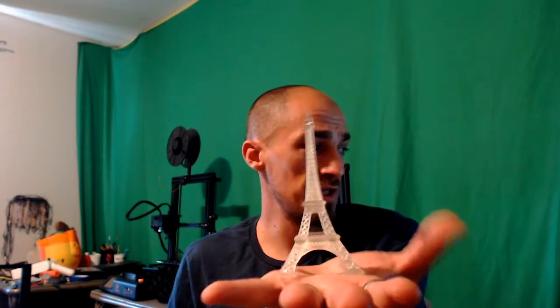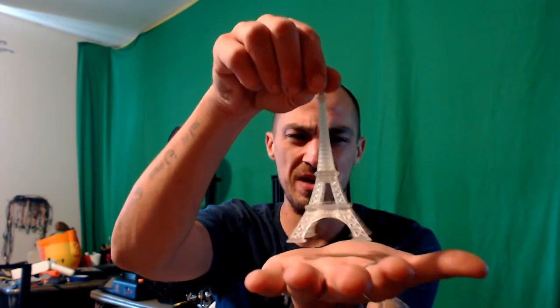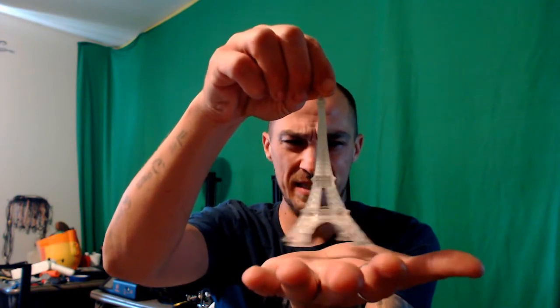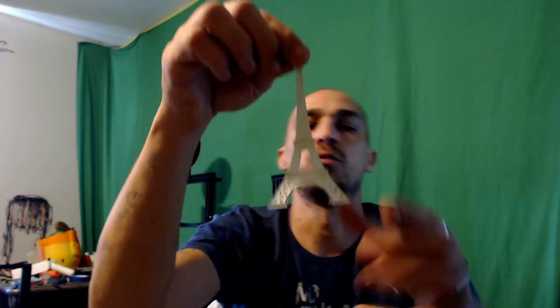We also have this right here — this was one of the test prints included with the Creality LD-002R, and this thing came out phenomenal. The tiny details, everything in it is just beautiful. Very, very happy with this resin. I don't think you can go wrong with anything from Elegoo. They make their own printers and these resins are designed pretty much for their printers, but it is at a 405 nanometer wavelength, which is what the LD-002R uses as well.